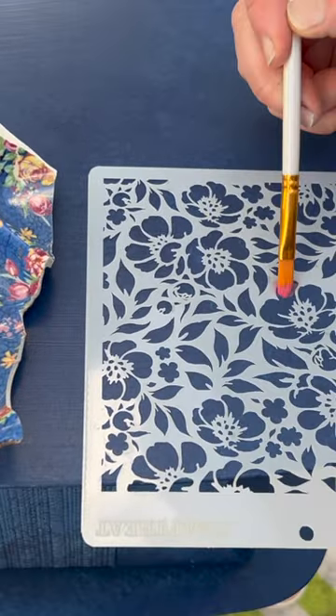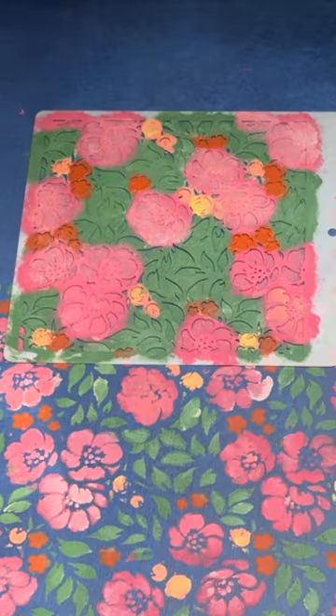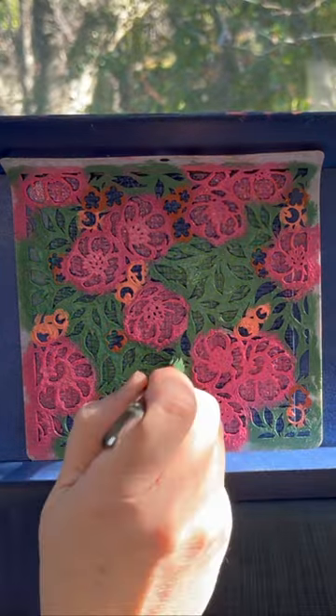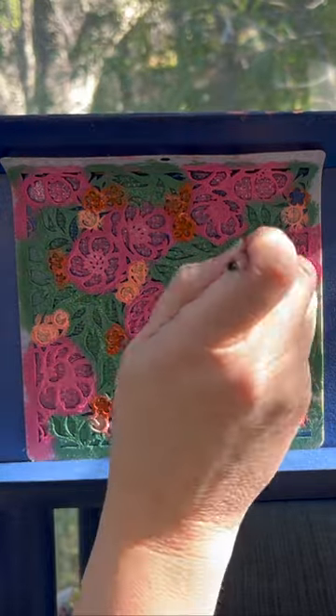I chose a completely unexpected muse — a china remnant with a floral chintz pattern. Using it as a color guide inspiration, I stenciled over the entire — and yes, I do mean entire — 1960s two-tiered side table.